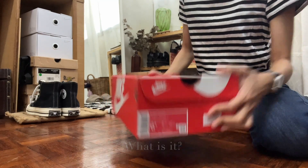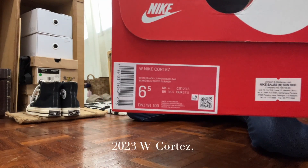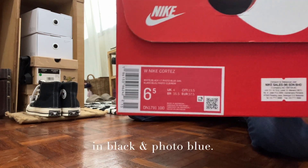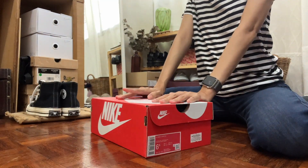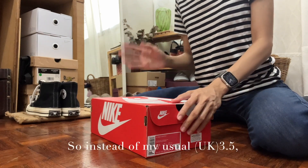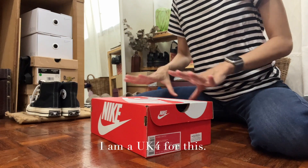What is it? It's a 2023 women's Cortis in black and photo blue. After trying them on at the shop I actually had to go half a size up, so instead of my usual 3.5 I am a UK 4 for this one.